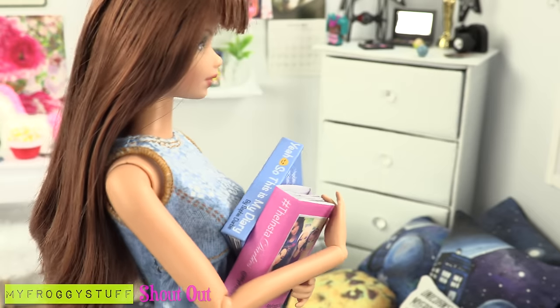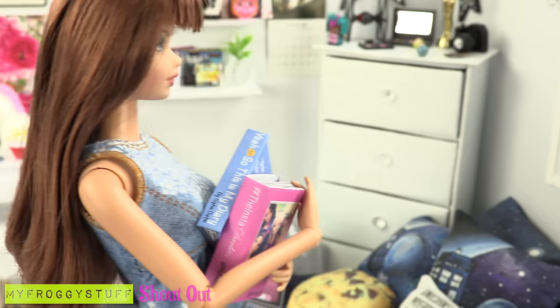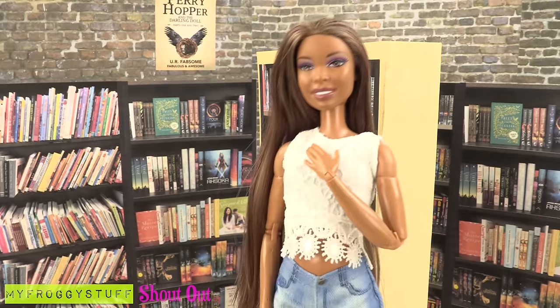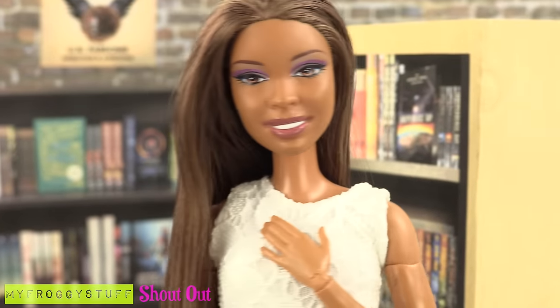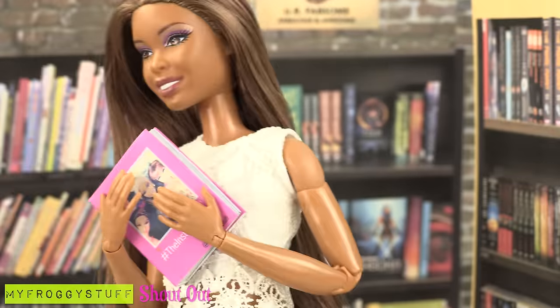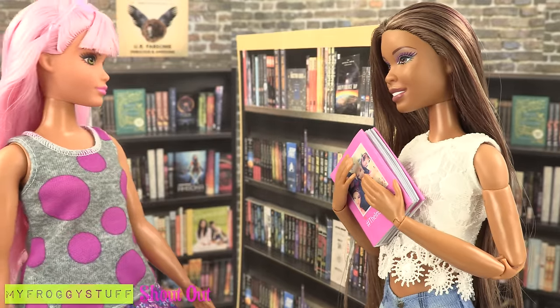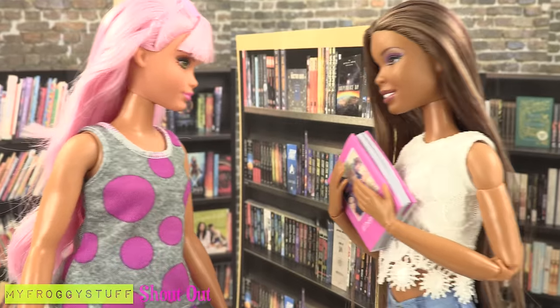I can drop this off at Quick Book Publishing, then get back to my show. I wonder if my book is on the shelves yet. Here it is. Congratulations, Sophie — your book is selling like crazy. Well, you know, it is pretty fabulous.